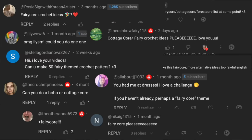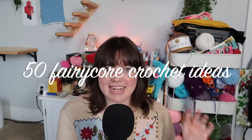Hi guys, welcome to my channel! If you're new here, welcome, and if you're not, welcome back. Today's video is another highly requested one: 50 fairy core crochet ideas.